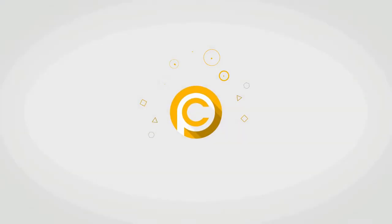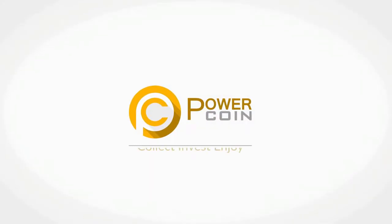Hi there, it's Chiara and welcome or welcome back to PowerCoin's channel. Today I'm the happiest girl in the world because I can finally introduce you to the latest PowerCoin's project.